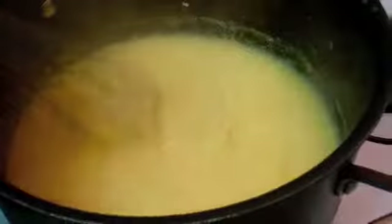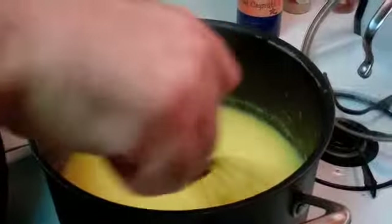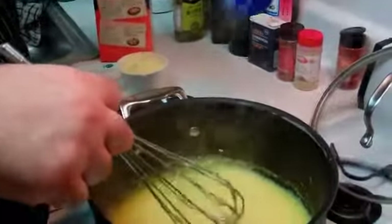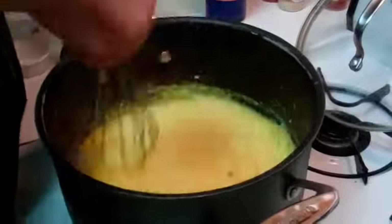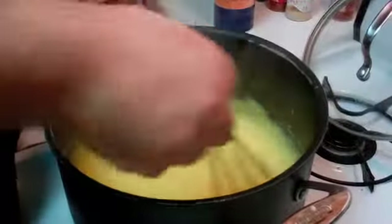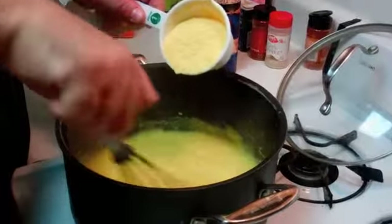Welcome back. We've added our first cup of polenta and as you can see it's thickening up nicely — no clumps, nice and consistent. After the first cup is when I usually add the big lump of butter. Remember, everything is healthier and better with butter. We're also going to add a copious amount of sea salt. Keep stirring — stirring is the only way to keep the lumps out. Now we're going to begin adding the second cup of polenta.